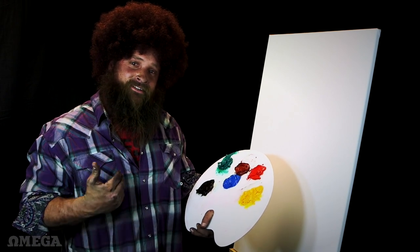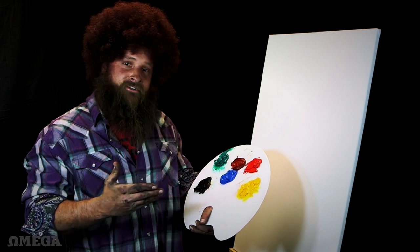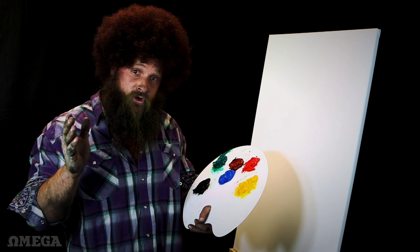What's up America? I'm Diesel Ross. Thank you for joining me on today's painting excursion. It's gonna be an adventure because today we're going to paint something very beautiful. I like to title it, Home.